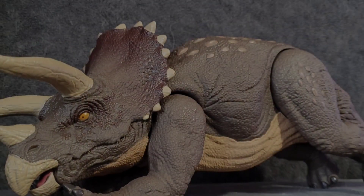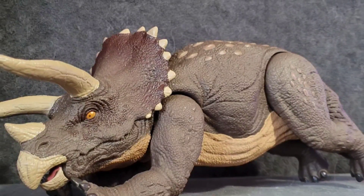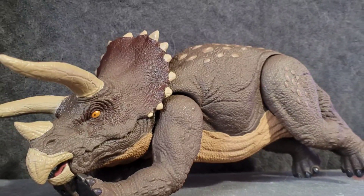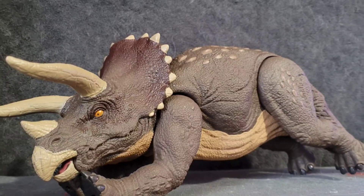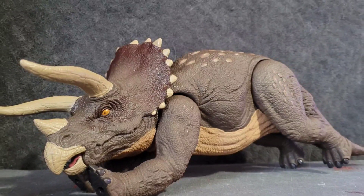So this new Triceratops from Mattel - it's actually not that new, but it's new to me. It's actually pretty decent, it's a really nice figure. It definitely looks really nice on the shelf. I'm definitely gonna be displaying this one.